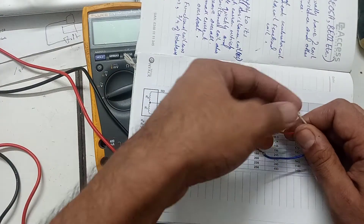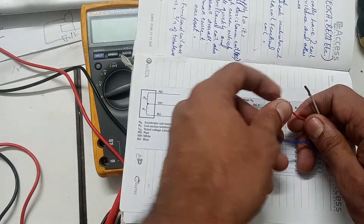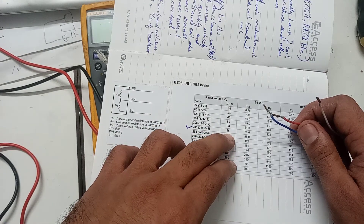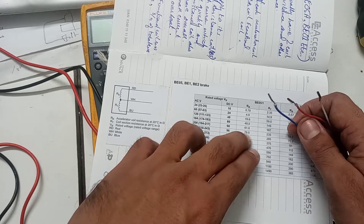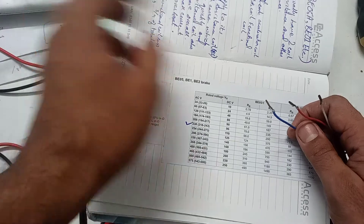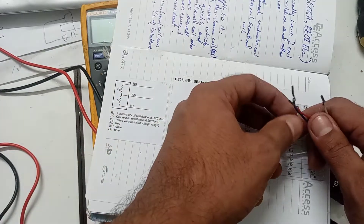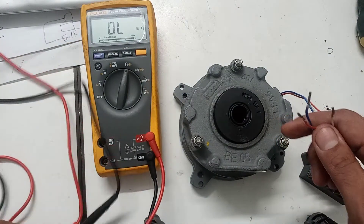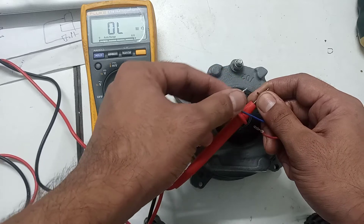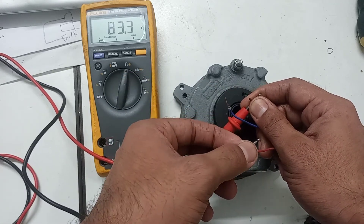To check the resistance, refer to the brake manual. The manual shows the DC voltage level, RB which is the accelerating coil resistance, and RT which is the fractional coil resistance. White and red correspond to RB. We will check the resistance of the accelerating coil first, then the fractional coil — the fractional coil has higher resistance and the accelerating coil has lower resistance.